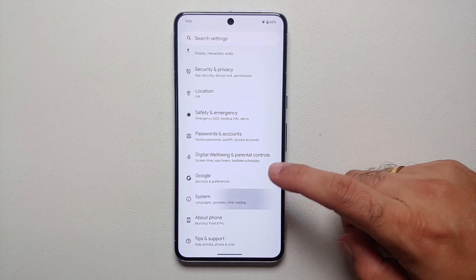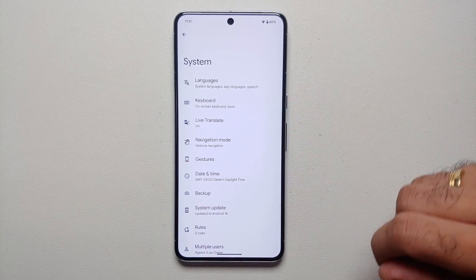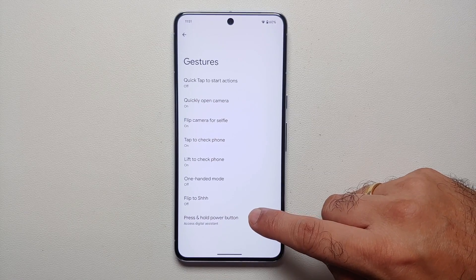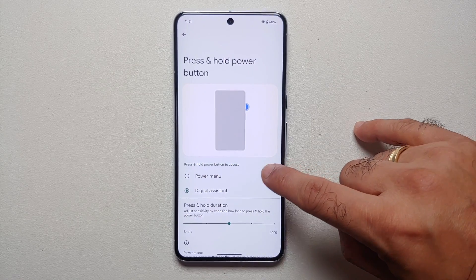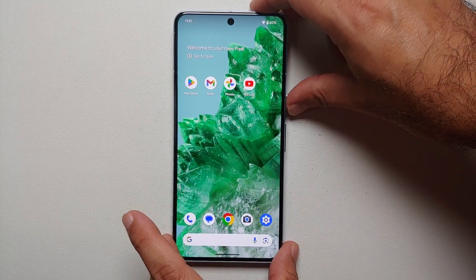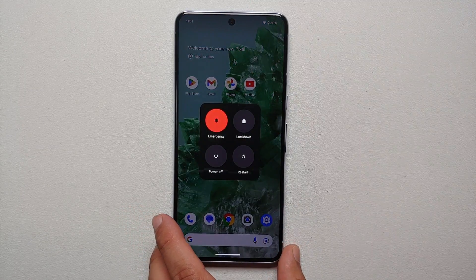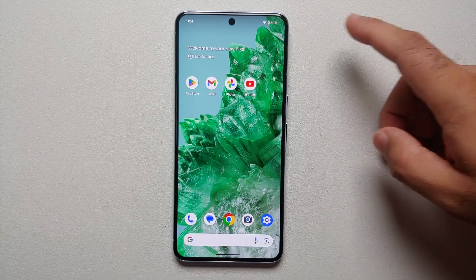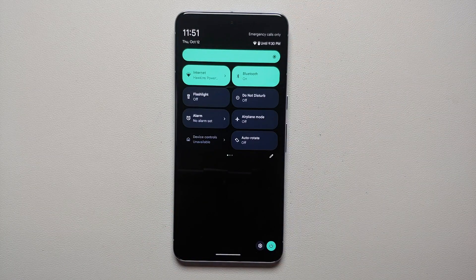All you have to do is go into Settings, then System, then Gestures. At the bottom you have the option for 'Press and hold power button' — out of the box it is mapped to Digital Assistant. We can change it to Power Menu, and voila! Now if I press and hold the power button on the side, I get the power menu.